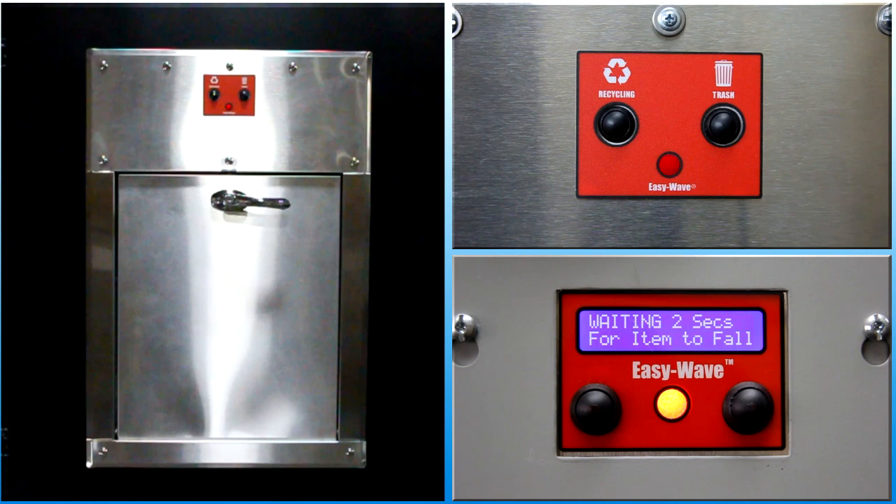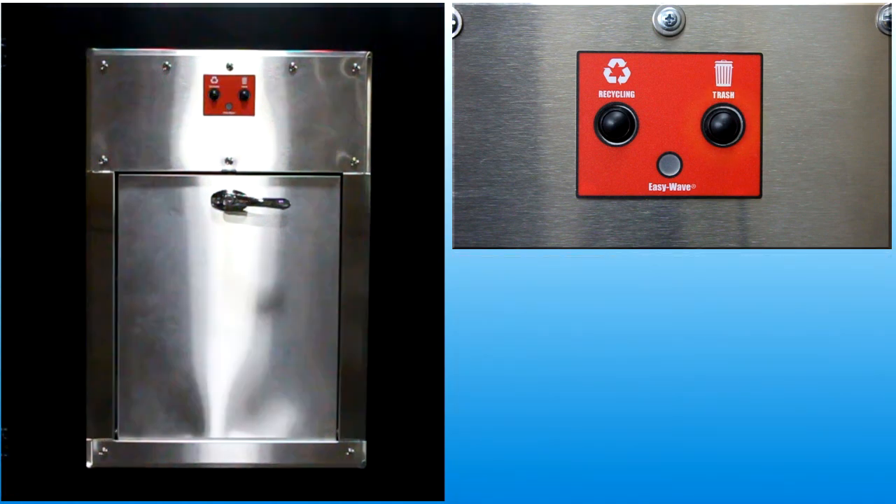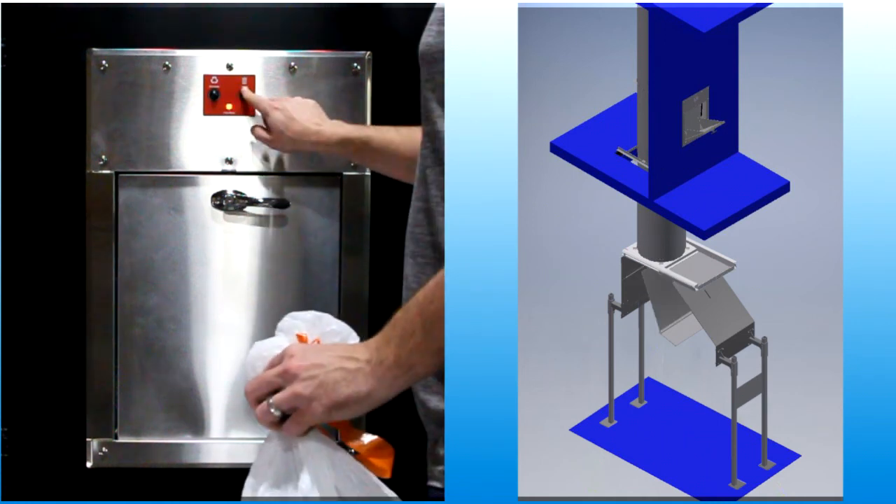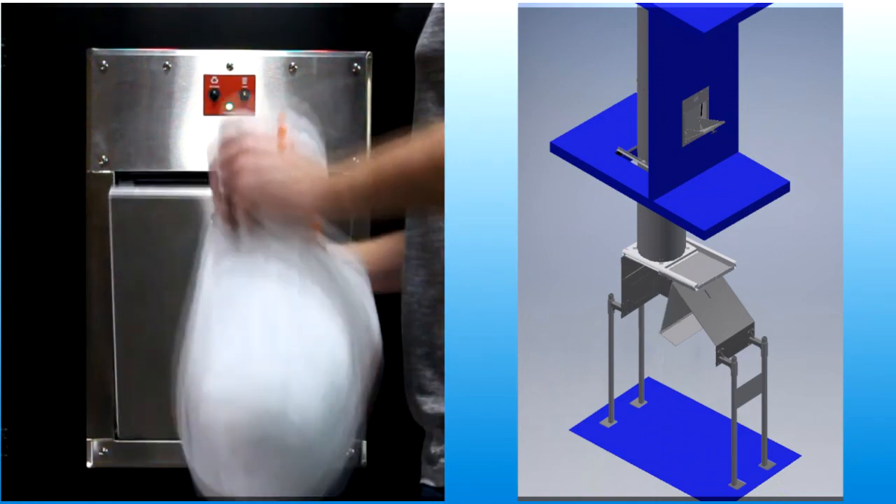After the door closes, the indicator turns red while the system waits for materials to fall out of the chute. The indicator turns off when the cycle is complete and the system is idle, waiting for the next access request. Before selecting a different type of waste, the door must be closed. Sorter equipment can only be set up when the door is closed, to prevent waste falling through the chamber at the same time the diverter mechanism is moving into a new position.